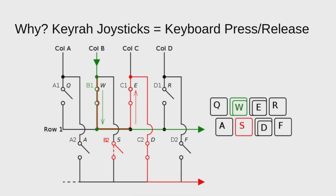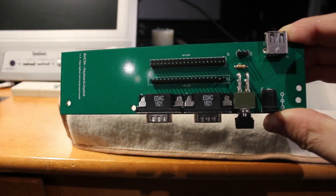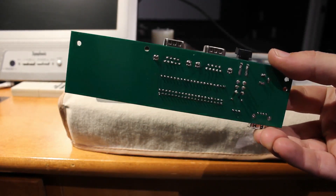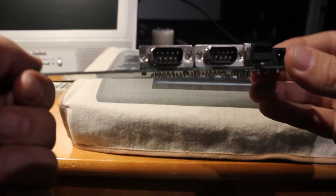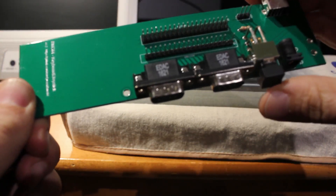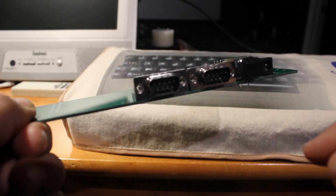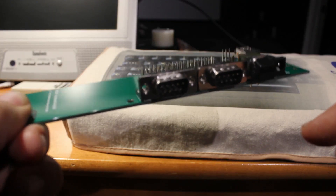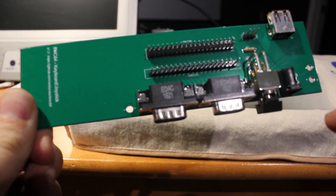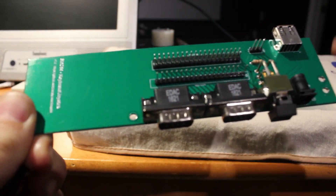I mentioned in earlier videos that BMC64 supports GPIO scanning of a real C64 keyboard, and I finally got around to putting together some of the boards I designed. This design is available on Upverter. These boards won't have the problem I just described. Using GPIO just like the real C64, all ten signals — up, down, left, right, times two — can be read independently since they all have dedicated input lines. I sent out a few of these to some Lemon64 forum members and it worked out well for them.